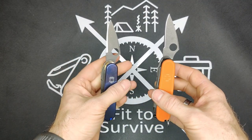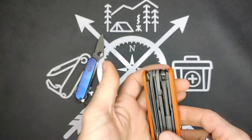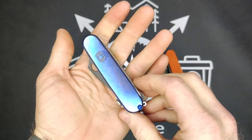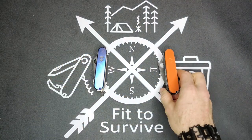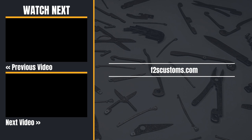That's all for these two. Let me know which one you prefer — would you be more interested in lightweight, or would you like the heavier, maybe premium feel of the brass and the titanium together? Thanks for watching and don't forget to subscribe.